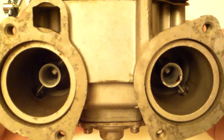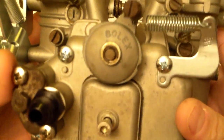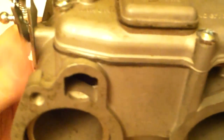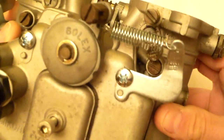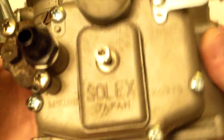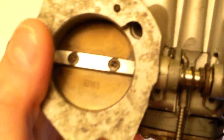This is one of my side-draft carburetors. This is a Makuni Solex Type 5 PHH 40mm carb. There's an identifying mark on the back on the throttle plates — 165 is the identifying mark for a 40mm.